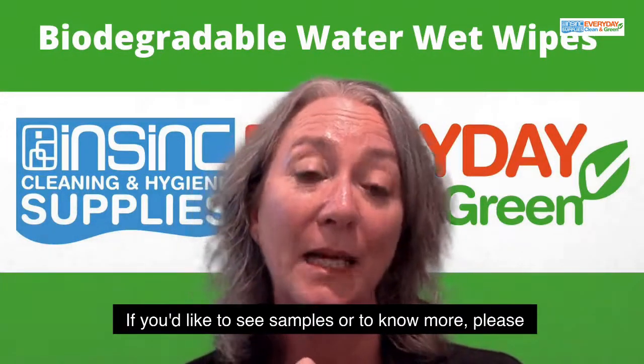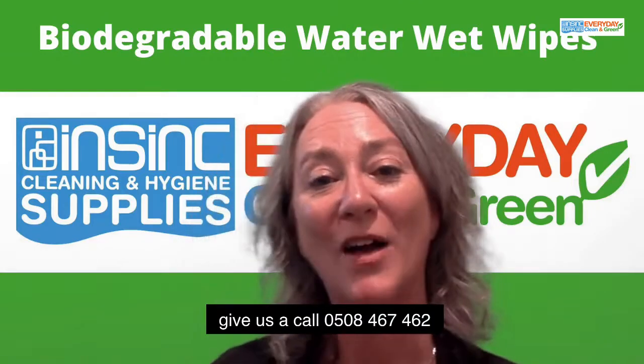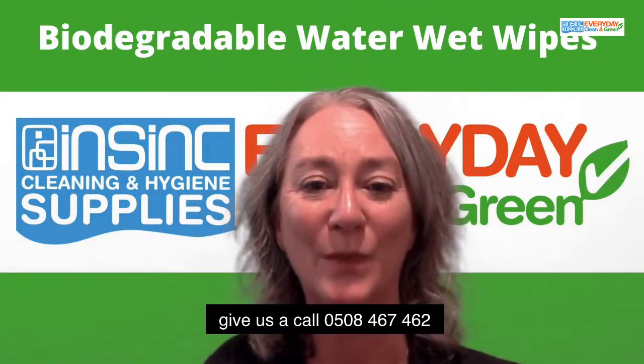If you'd like to see samples or to know more, please give us a call: 0508 467 462.